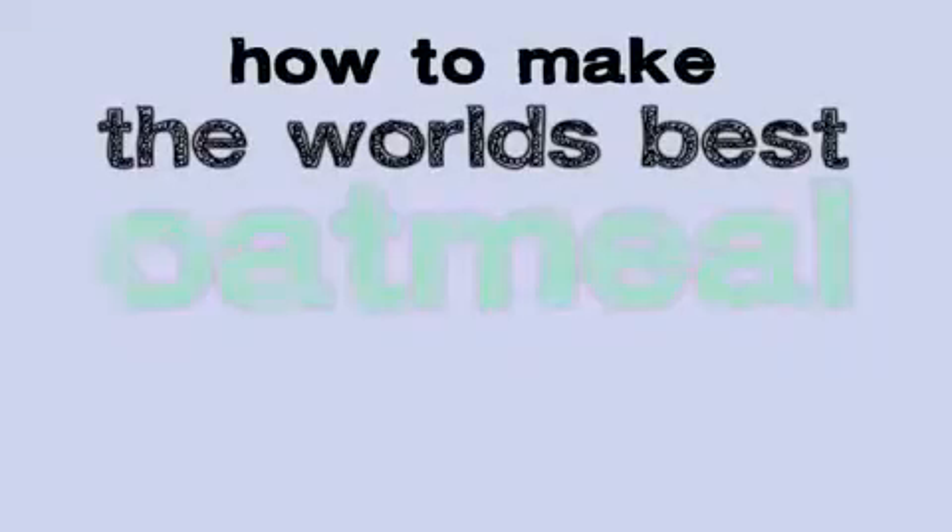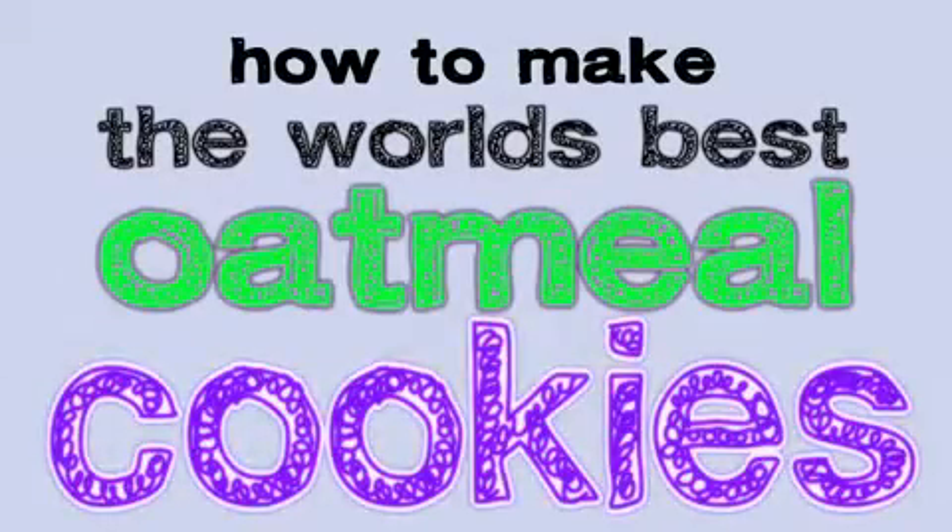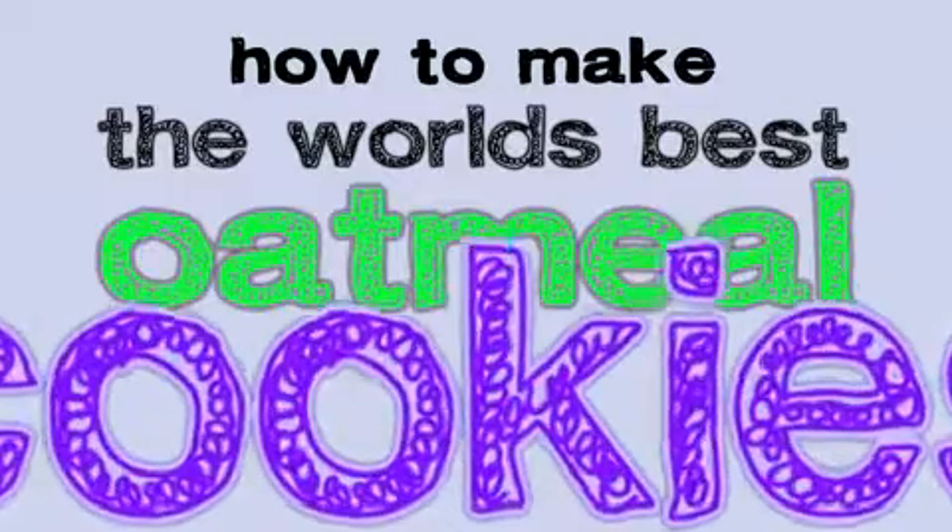If you like tasty cookies that are quick and easy to make, then this video and recipe is for you. So watch on!